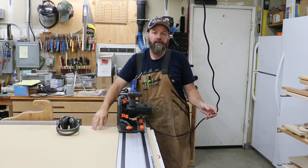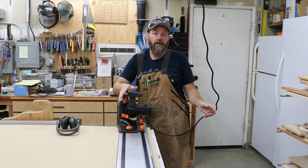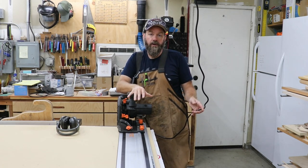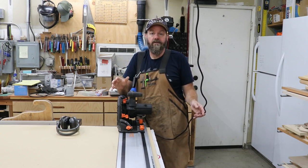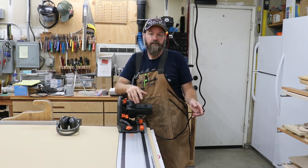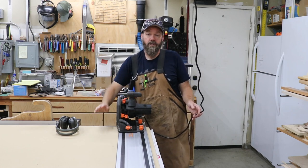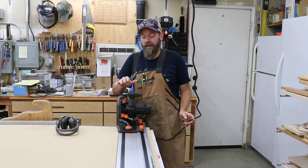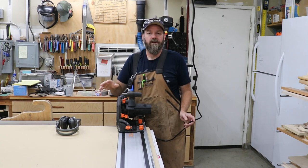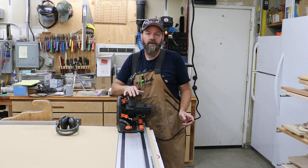I bought a whole four by eight sheet of MDF but I really only need about half of it, so I'm gonna start by breaking it down into smaller, more manageable pieces. For my two three-foot long, eight-inch deep shelves, I'm gonna cut four strips that are eight and a quarter inches wide. I'm using my track saw, but this can be done with a circular saw or even a jigsaw — just clamp a straight edge to your work piece and make your cut. It can also be done on a table saw, but the sheet is a bit big and cumbersome to handle alone, so I think a track saw or circular saw is easier and safer.